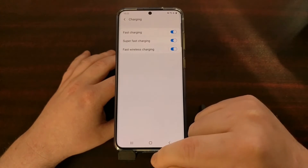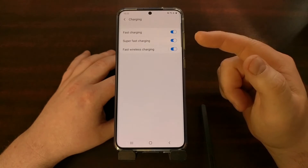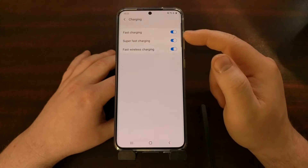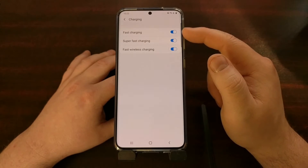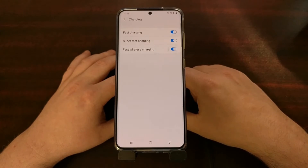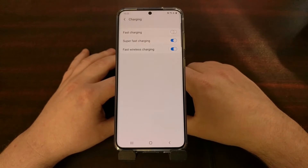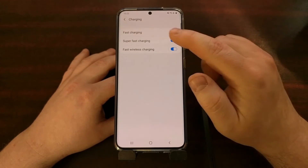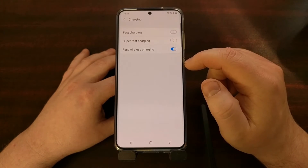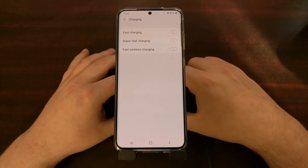Once we tap on that, make sure your phone is not plugged in. Yesterday I had my phone charging and was tinkering with these options — when the phone was charging, the top two options were not able to be toggled off. But whenever I unplugged the cable, I could turn them off. From here you can easily disable regular fast charging, super fast charging, and fast wireless charging.